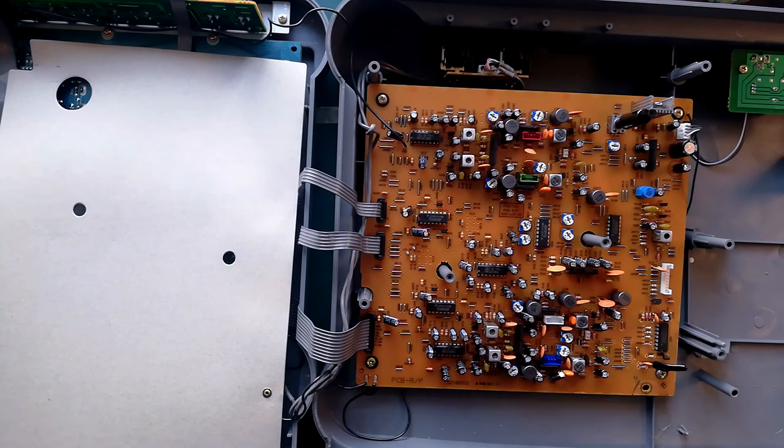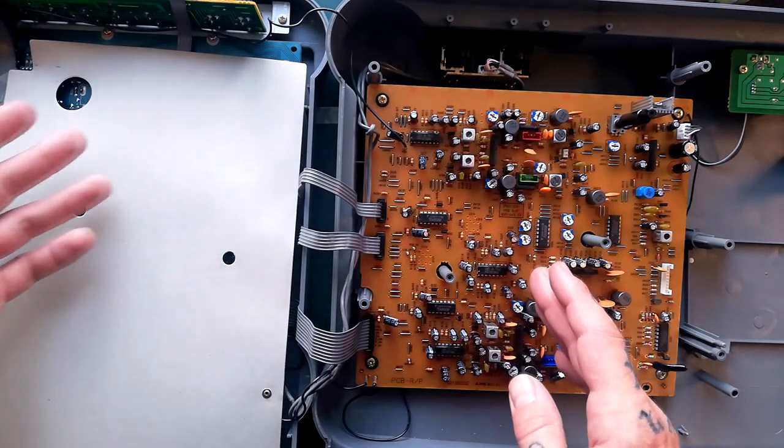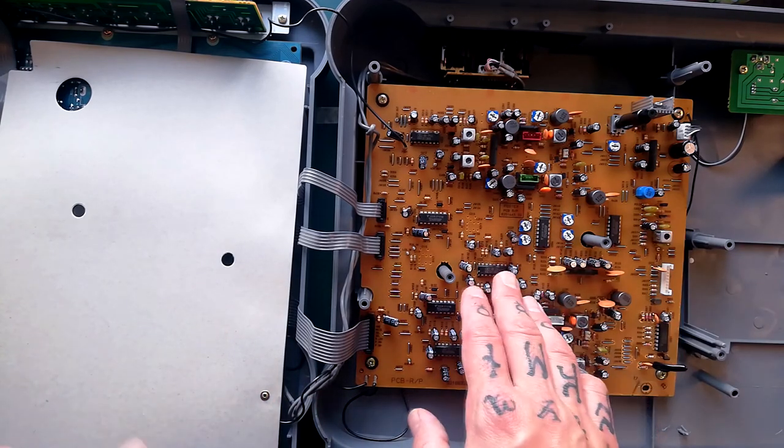Welcome back to Tetrakan Super Monobock. This is the second video in a series about the Fostex X55. I've got it open now — on the left is the upper part with the door, mixer and everything in it, and on the right is the lower part that has the transport and record playback amplifier.